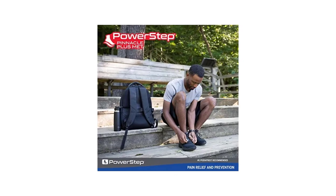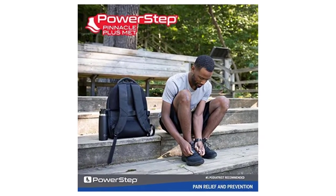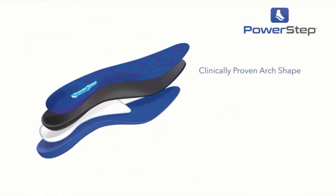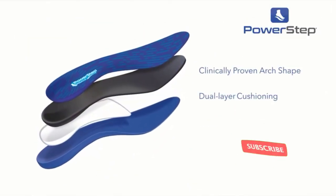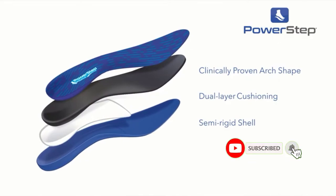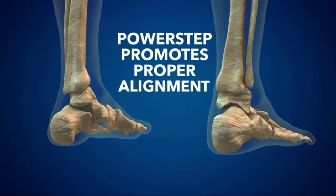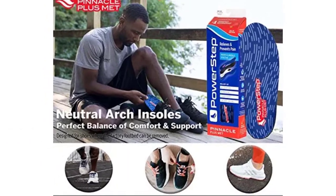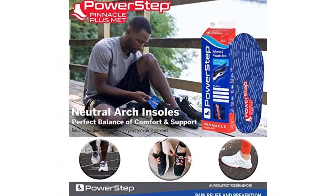Plush cushioning with VCT technology increases stability and comfort in casual, athletic, and work shoes. Ideal as metatarsalgia orthotics, Pinnacle Plus inserts prevent and alleviate pain associated with plantar fasciitis, metatarsal pain, heel or arch pain and discomfort, mild to moderate pronation, sore aching feet, and other common foot conditions.